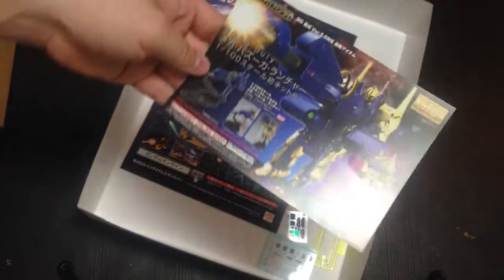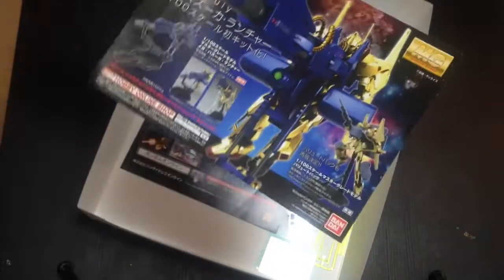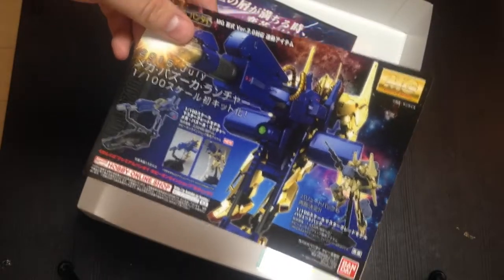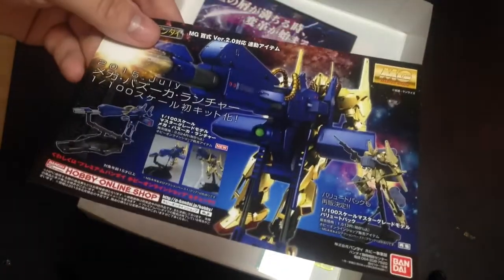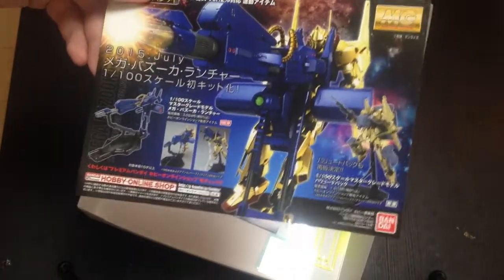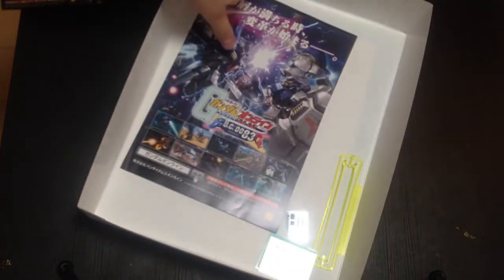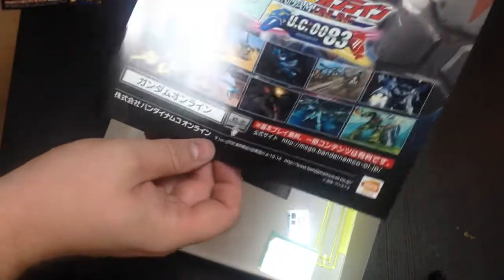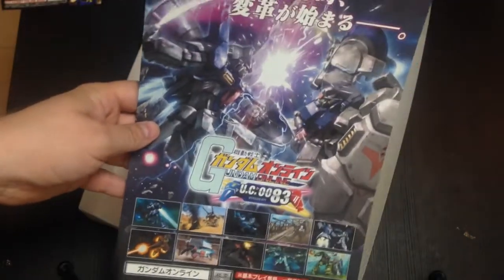We have an ad for the premium Bandai mega bazooka. I don't know that I'm going to get this — I don't really like it. It'll take up a lot of space, and I feel like it doesn't fit the Hyakushiki because the Hyakushiki is this high-mobility-type suit. That is a big unwieldy thing. I totally get him saying 'to hell with it' and just having the biggest gun he can, but that's not how I want to display my Hyakushiki.